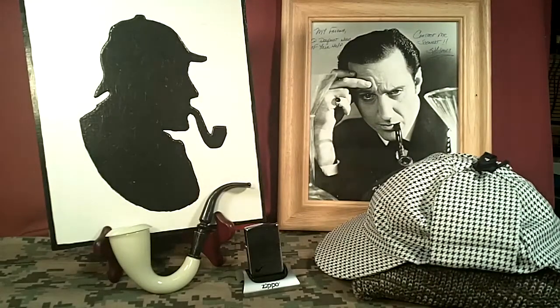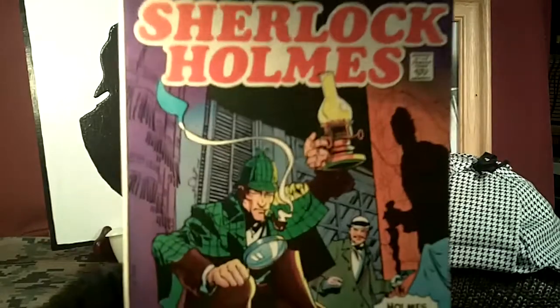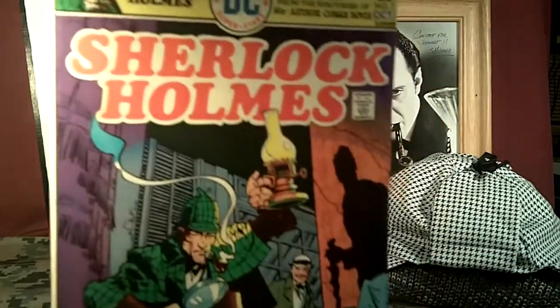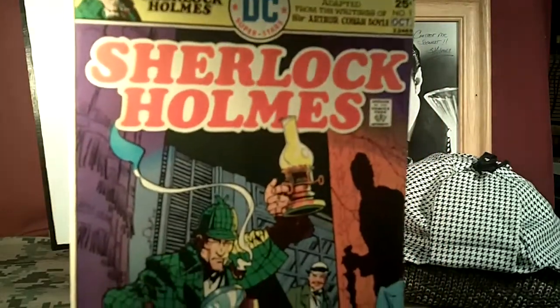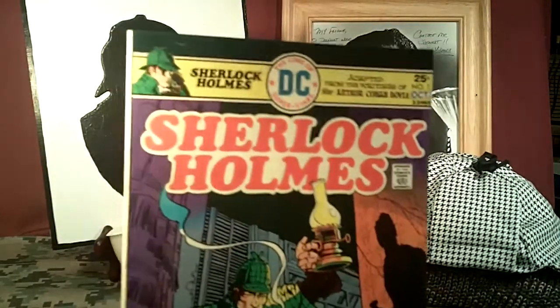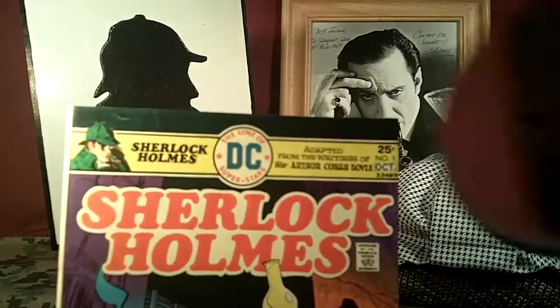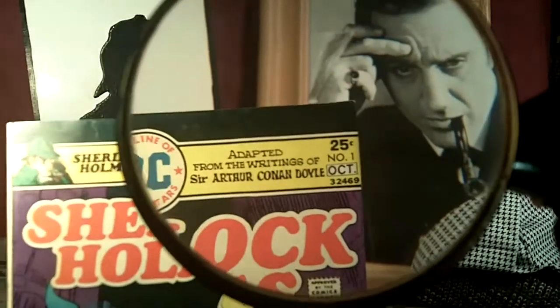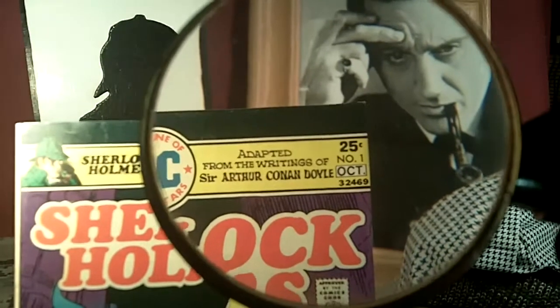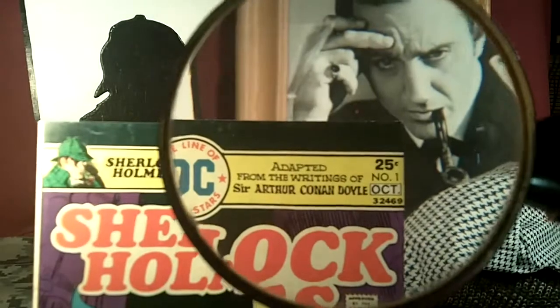Next, I just bought a Sherlock Holmes collectible DC comic — well, I think it's a collectible comic. This is it; I bought it on eBay from a guy in California. It was pretty cheap, less than $10, and the comic is Sherlock Holmes by DC. And if you can see there, it was printed — the October issue — and that was in 1975.